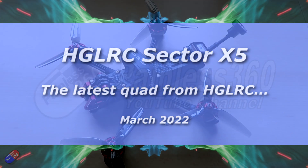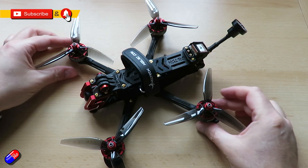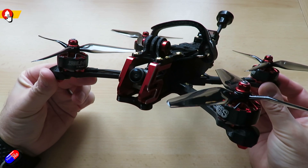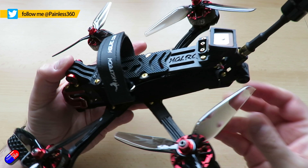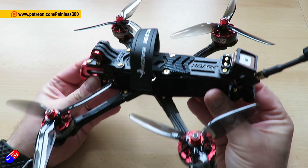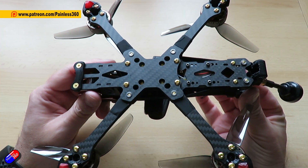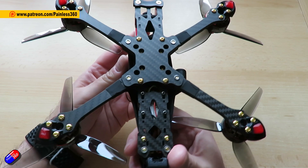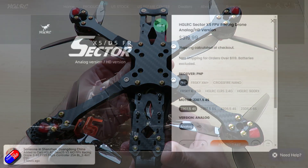Hello and welcome to the video. This is my overview and review of this quad here. This is one of the latest quads from HGLRC — this is the Sector, available as both an X5 and a D5. They're calling it a freestyle frame, although they're calling it a racing drone on the website. I don't think it's racing because it's just too heavy and chunky, but it has got a GPS on the back and some nice features we'll go through as we look at it.